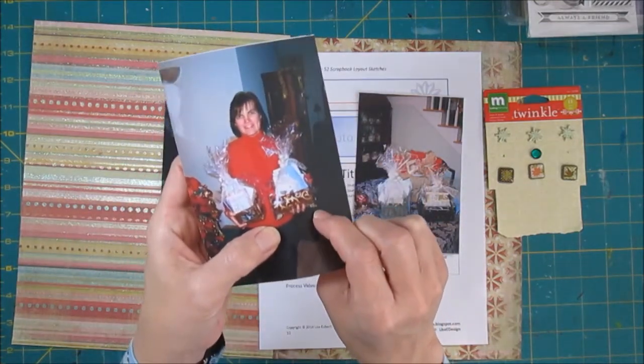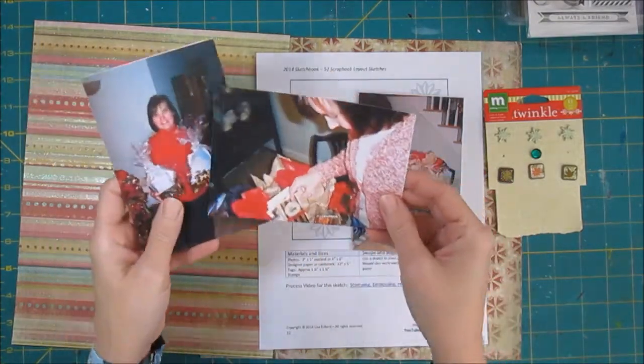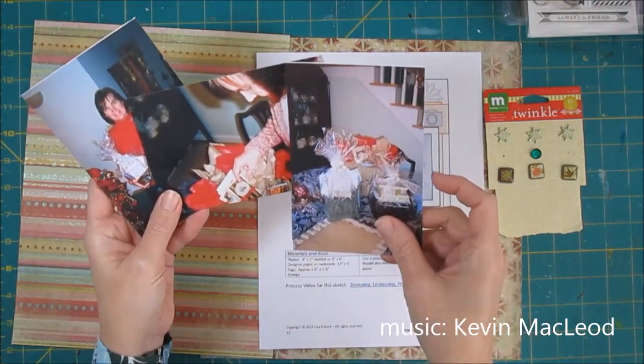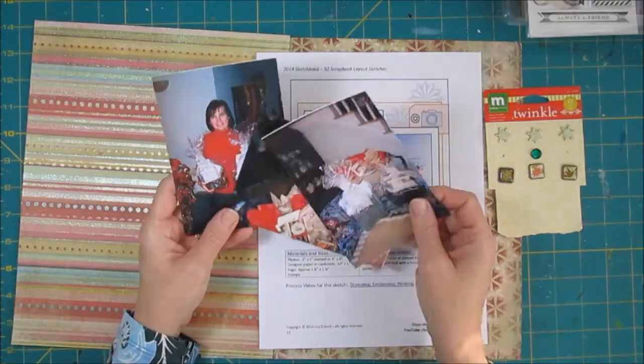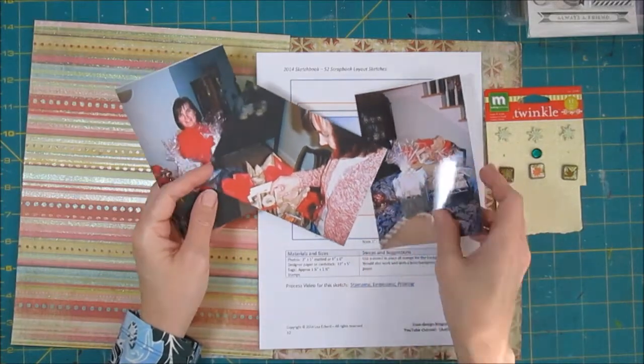These little boxes came from TJ Maxx, I think. I put in some handmade cards, which also should be a clue to the timing — I think it may be 2007. I don't remember what else I put in there, maybe some candy or something. They were nice little treats to thank people for the opportunity to work for them during the year.